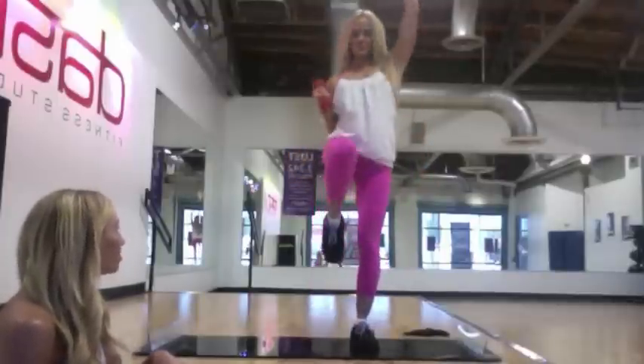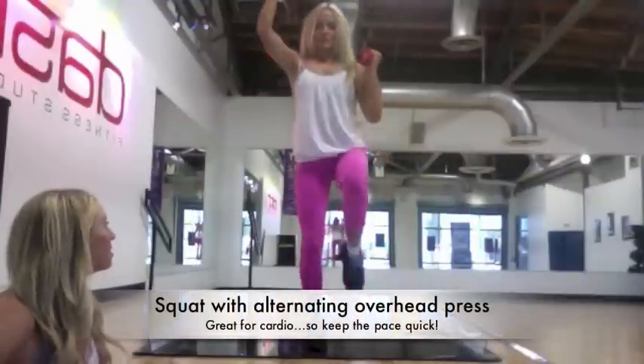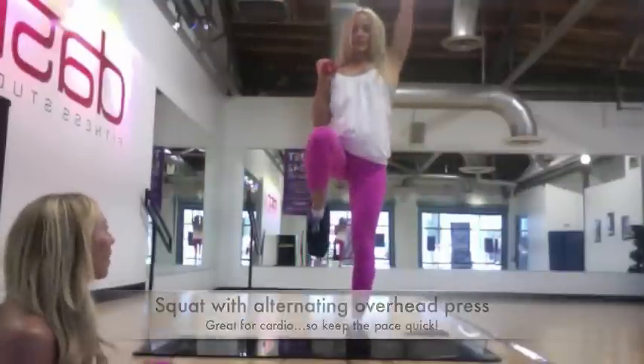Coming around to a squat. She's on an unstable surface, so that core activation is amazing. Using her shoulders, doing the overhead press.